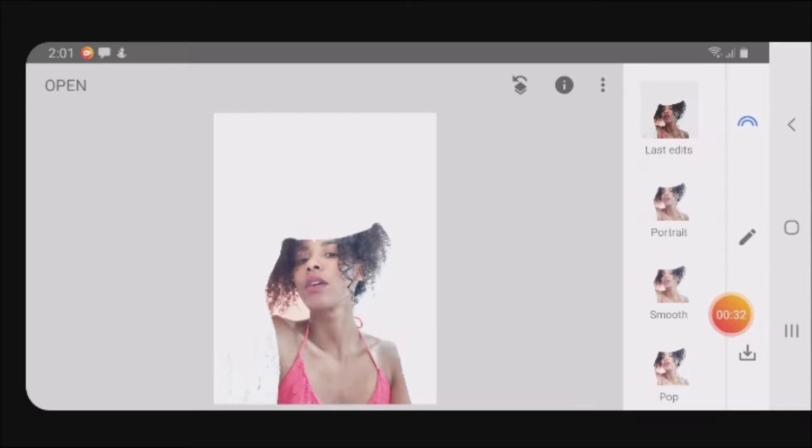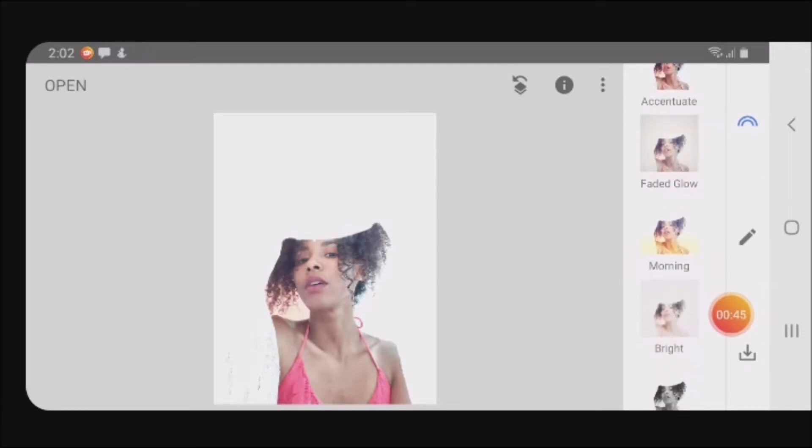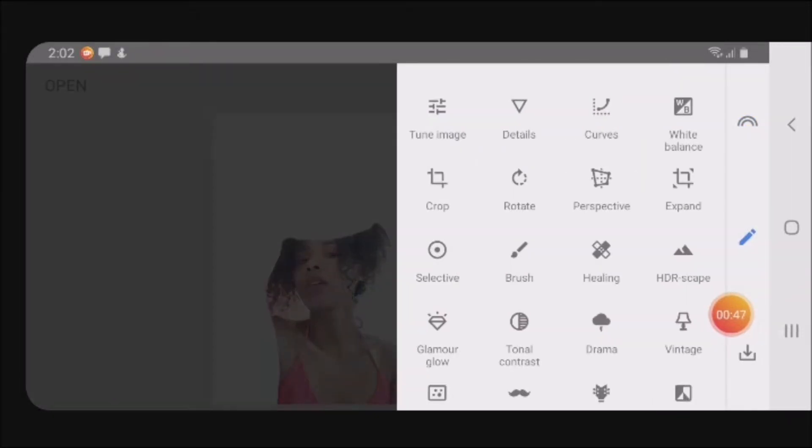The app I'm using is called Snapseed, and it's a really convenient way for me to edit my photos. If I take a picture with my phone, it's really fast and easy to do some quick edits and post it online. I'm going to show you how to do it.